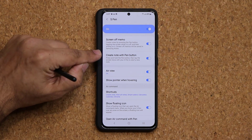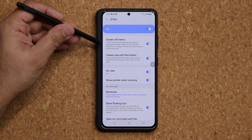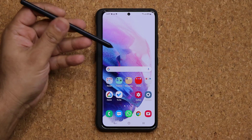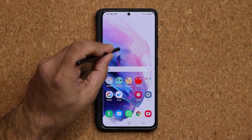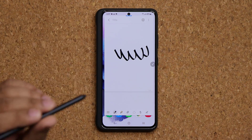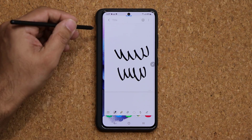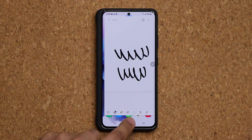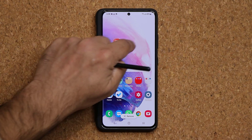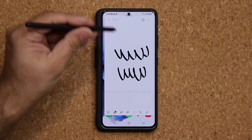The next thing is Create Notes with the Pen Button. This is similar to Screen Off Memo but you can do it anywhere when the phone is on. Press the button and double-tap the screen — it brings up a quick note. You can jot down notes right from here. When you press the home button and exit, it minimizes itself and you can put it anywhere you want.